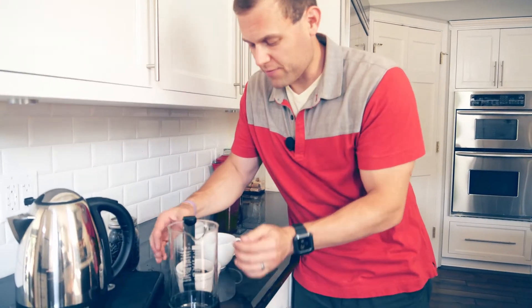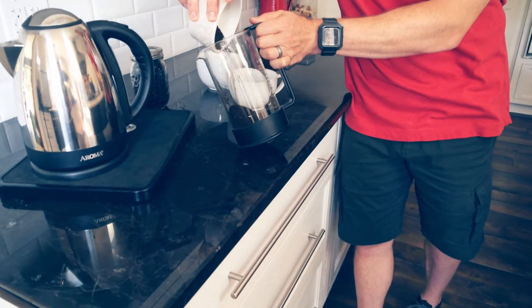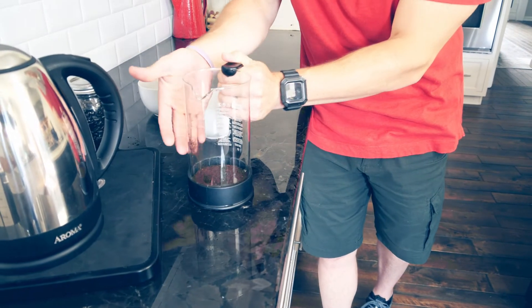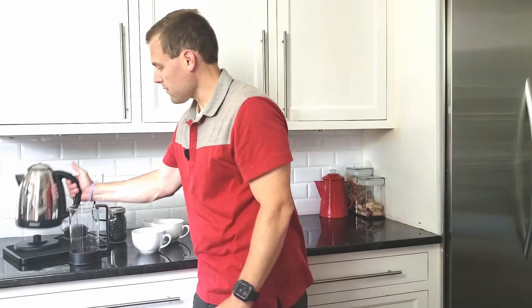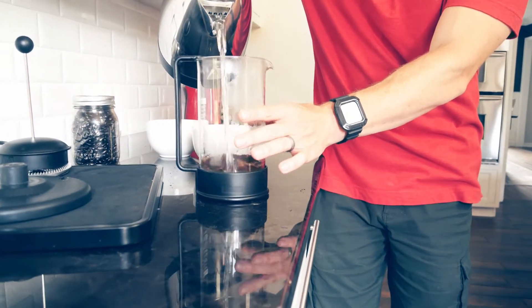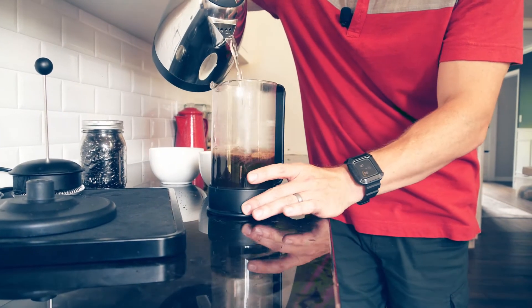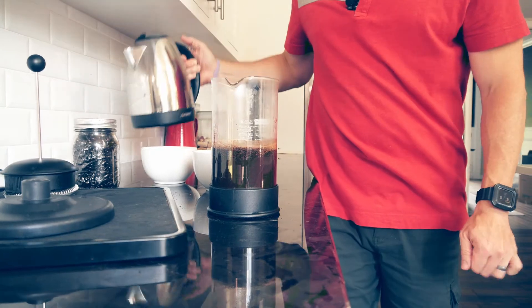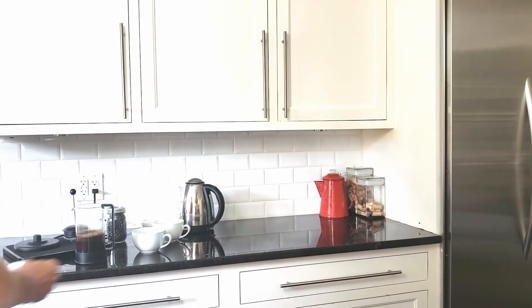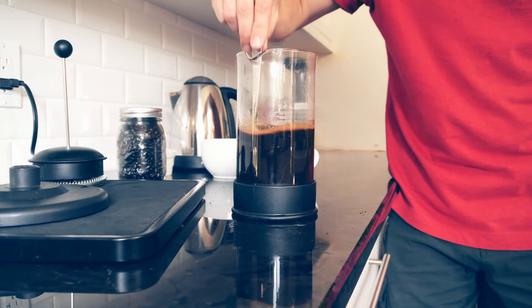The carafe is nice and warm, ready for the grounds. Here we go — grounds are going in. I like to tap it a little bit to make sure they settle on the bottom. Now I'm going to do the first pour — about a third to half the way. On this one, you just want to wet the grounds. I'm going to take my tablespoon and stir it, making sure all of these grounds are saturated.